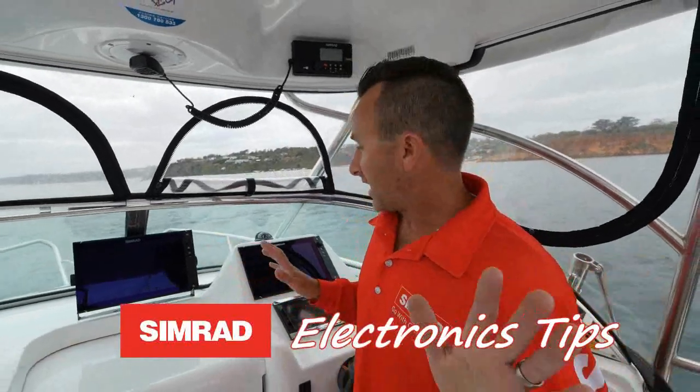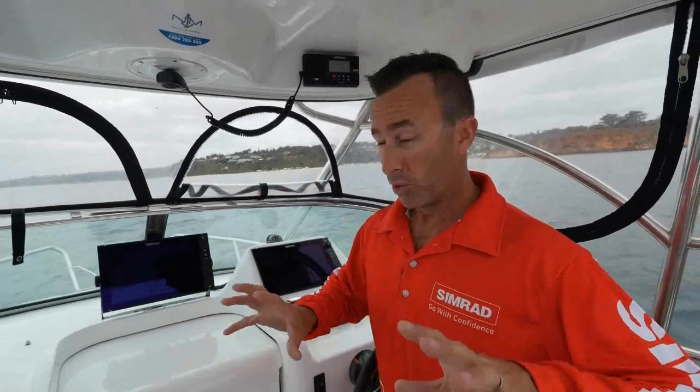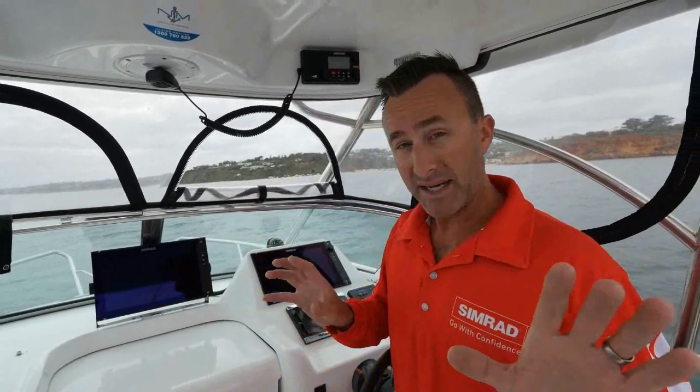I think we're in a very fortunate day and age where our electronics in our boats definitely help us enjoy the experience more, whether it's boating or fishing or whatever it may be. But like anything, if you learn how to do the basics, it's going to make your life a lot easier in many cases.